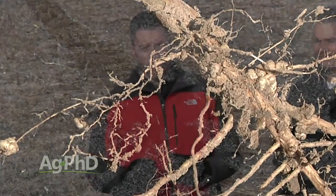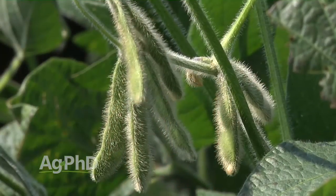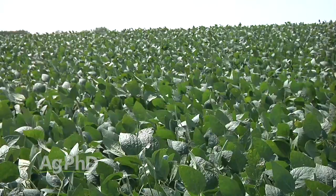If you're short in boron, it's really hard to have good nodulation in soybeans. And when you think about how much nitrogen those nodules produce for the beans, it's absolutely critical for yield that we have our boron.